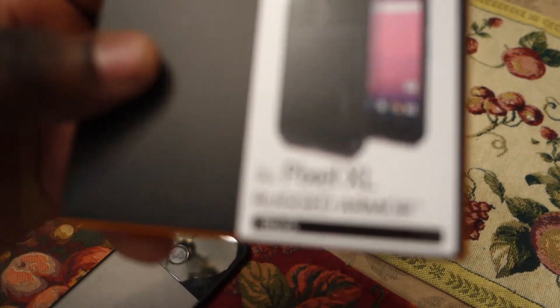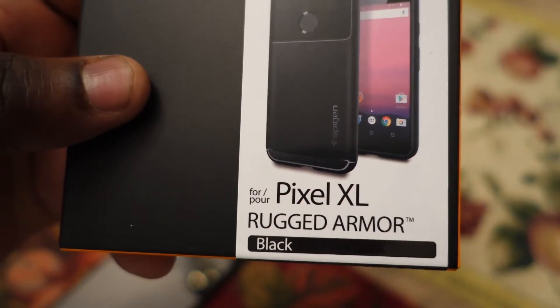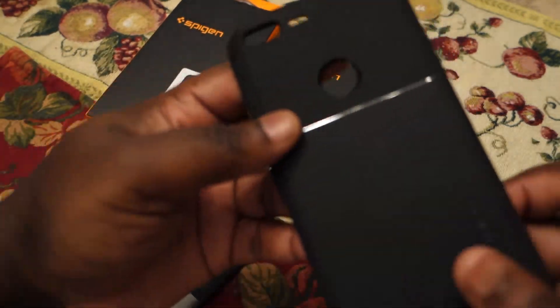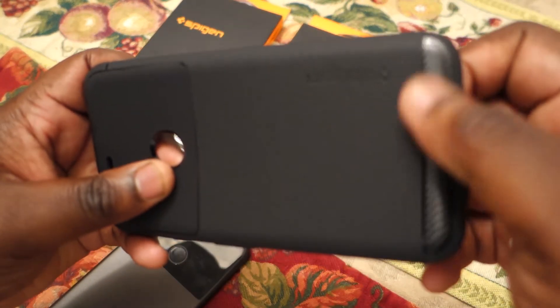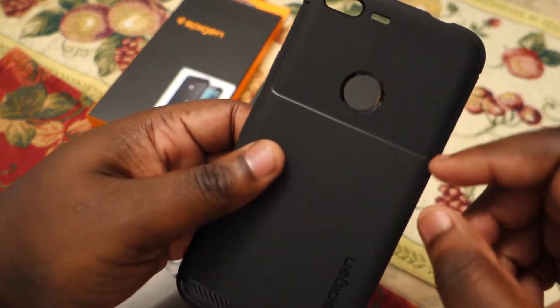The first case I'm going to unbox is the Pixel XL Rugged Armor in black. I've had some Spigen cases before from other phones that had the rugged armor look. This one specifically has this carbon fiber part down here at the bottom — it actually feels really good in the hand.